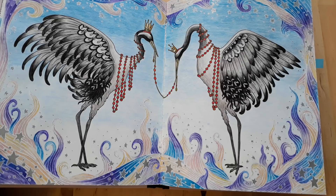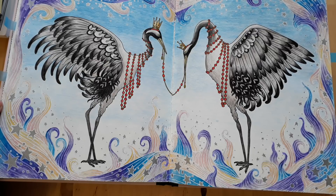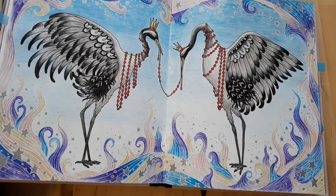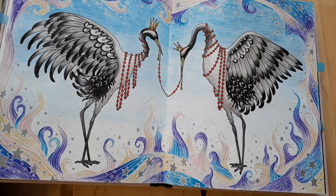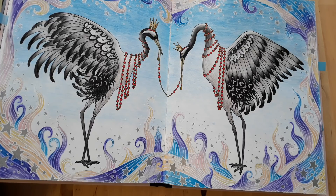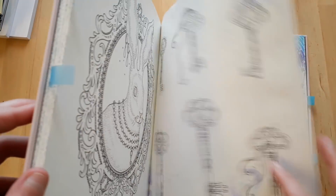I've been coloring for almost three years now. For this one I used Koh-i-Noor Mondeluz watercolor pencils, Polychromos, and I think the gold here is from a metallic marker. The silver stars are from a silver metallic marker, and I obviously used some white gel pen.